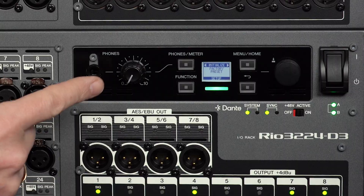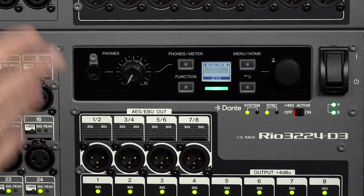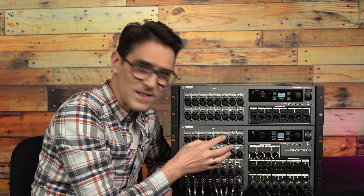The final item in the setup menu is Initialize. You can return to the factory preset, or just reset the current parameters — that is the input and output port settings — or the Dante settings for when you want to connect to a new network but keep the input and output port settings.